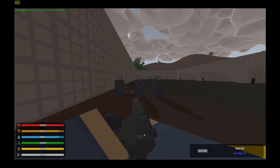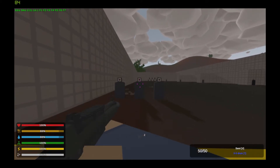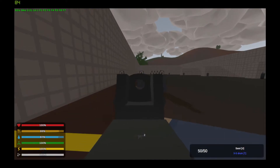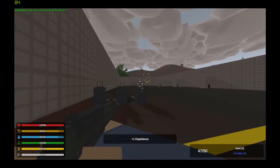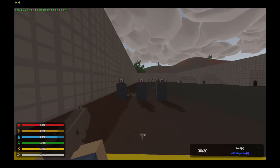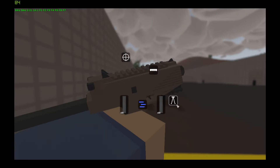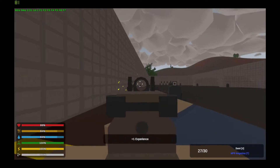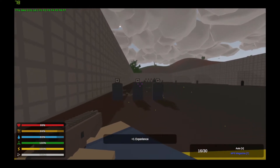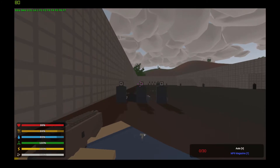The MP5 SD is very similar to the MP5, so we will only be taking a look at its model and reload. It has attachment points for tactical and sights. The last of the SMGs is the MP9. It has fully automatic and semi-automatic modes of fire and can take sights, tacticals, and grips. Here is its recoil and spread.